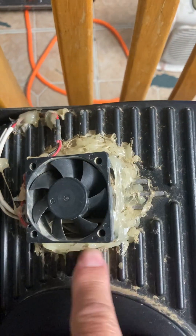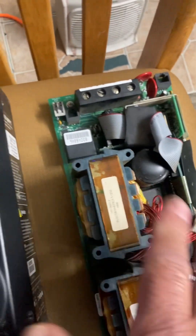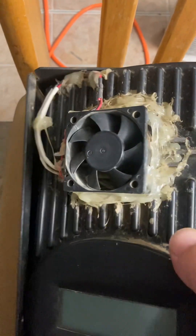Apparently they tried to repair the fan but they couldn't get to it because they have to take all of it apart to get to the fan. I'll go ahead and try to put a new one on there — it's really dirty inside, so it's seen better days.